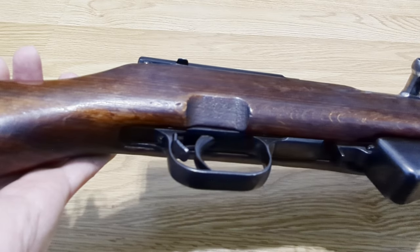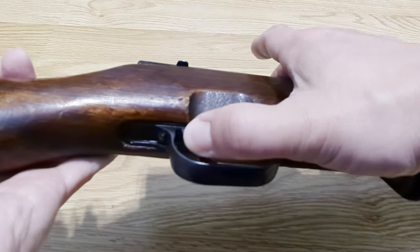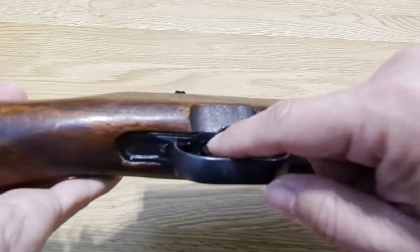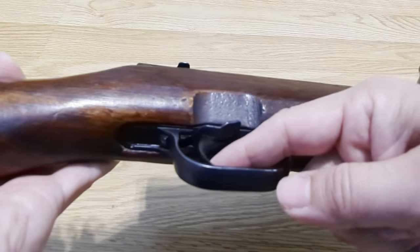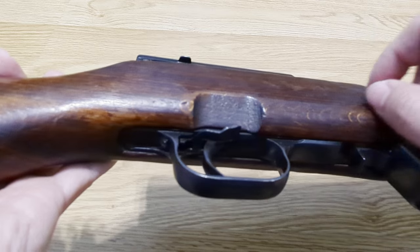The safety on these is a simple mechanical block of the trigger. You can see right there — it just blocks the trigger from moving rearward. It doesn't block the hammer, the sear, or anything like that.